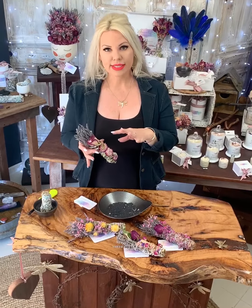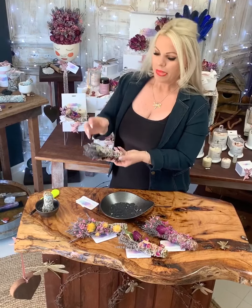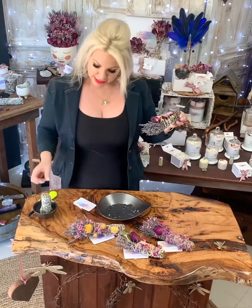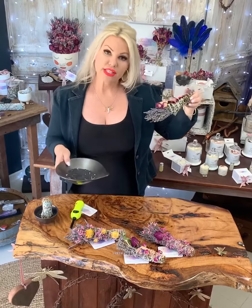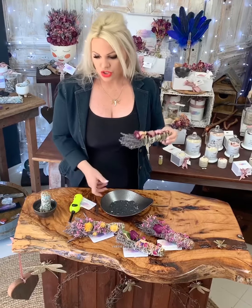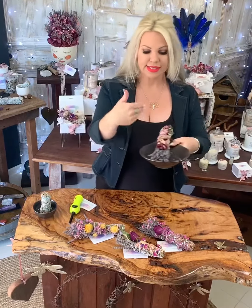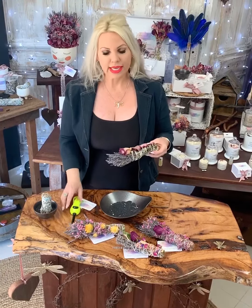Using a botanical is completely different to using a standard white sage. You can see that it has the lavender element as well as the sage at the back here. We only want to gently light the top of the botanical. You want to make sure you have your smudge bowl and your sand, because botanicals particularly drop a lot of ash. So as you're cleansing, you can be walking around like this, or just make sure you've got something under — otherwise you're going to be vacuuming the house.